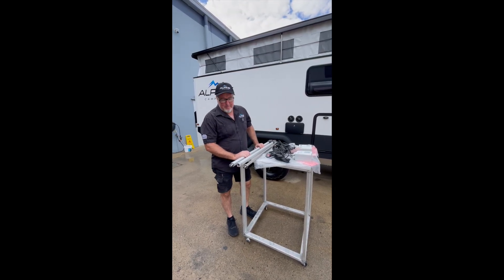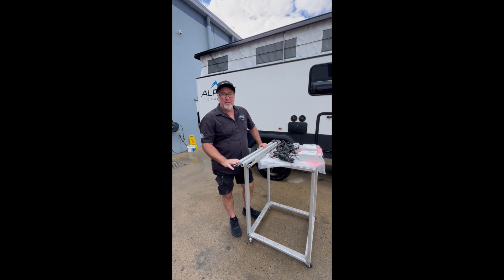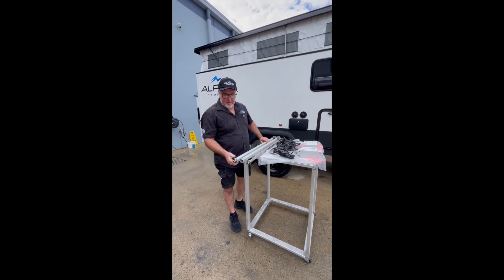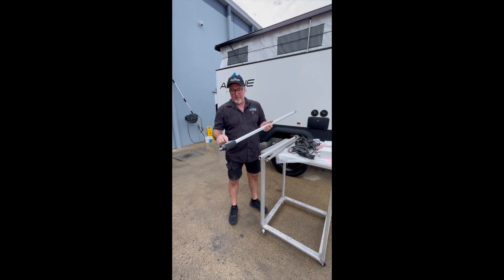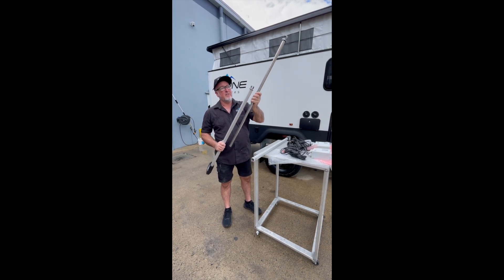Hey guys, I'm Brian from Alpine Campers. Today I want to talk to you about the electric actuators that lift your roof up. Not every van has these — it is an option. This is basically what an actuator looks like; they're a 12-volt worm drive that pushes the shaft in and out.